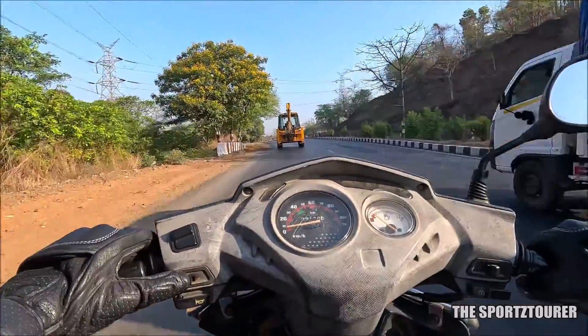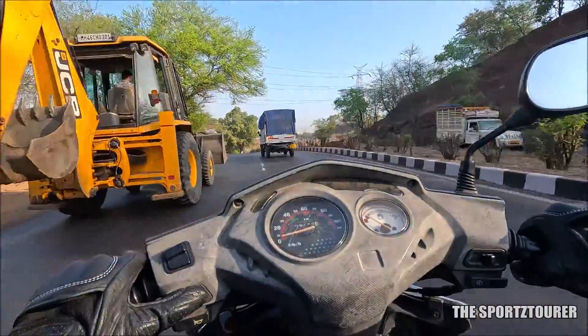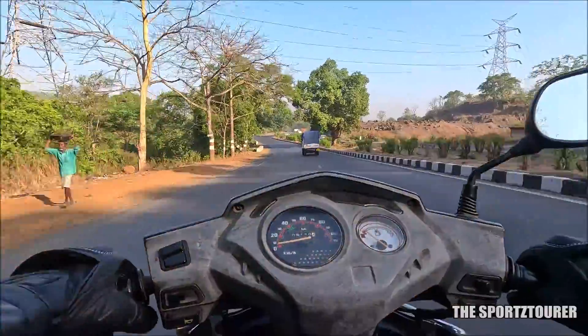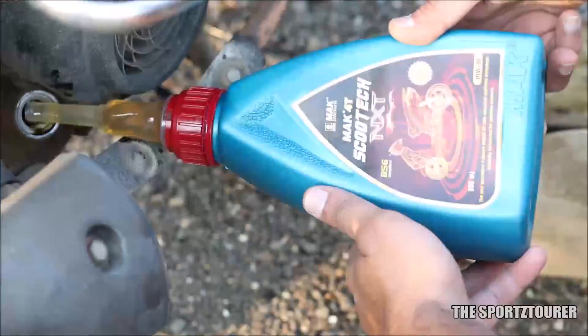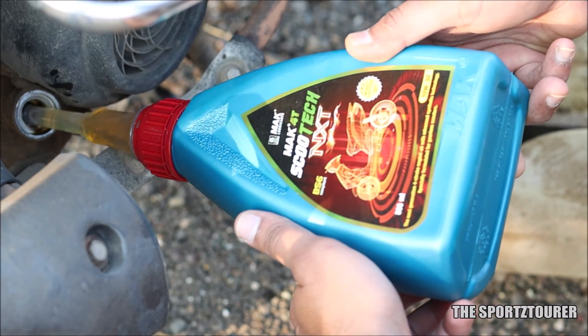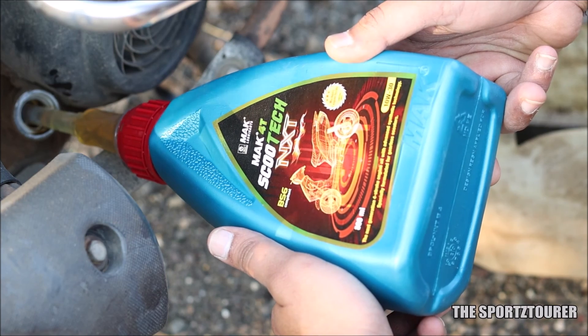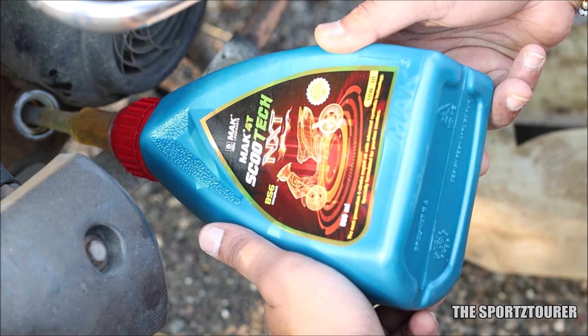Both users have mentioned noticeable improvement in city performance and efficiency, where the Activa HET gave around 42km per litre. Being a semi-synthetic engine oil, the performance is decent under continuous use and even highway running. Mach has stabilised the viscosity well, with a kinematic viscosity of 69.5mm² per second at 40°C and 10.80mm² per second at 100°C.